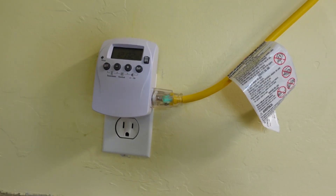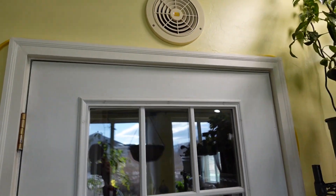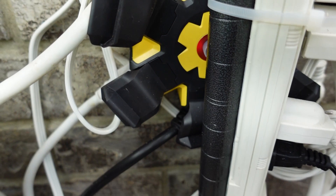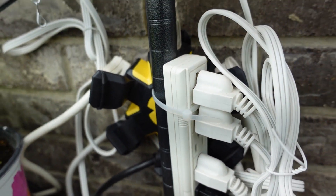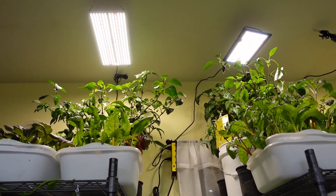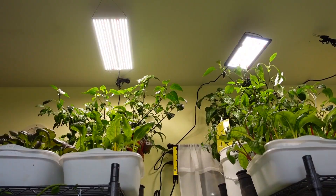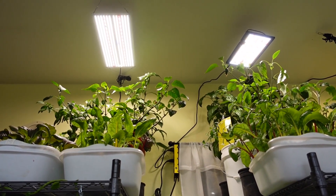The cord coming out of our timer runs across the top and over into a five-way splitter. It's a heavy-duty construction-grade splitter with a circuit breaker on it. From there, it branches out into all the other lights and power strips. One of the power strips is actually an industrial-grade, very heavy-duty strip, and into that one we have these two lights on the ceiling, plugged into that one exclusively.